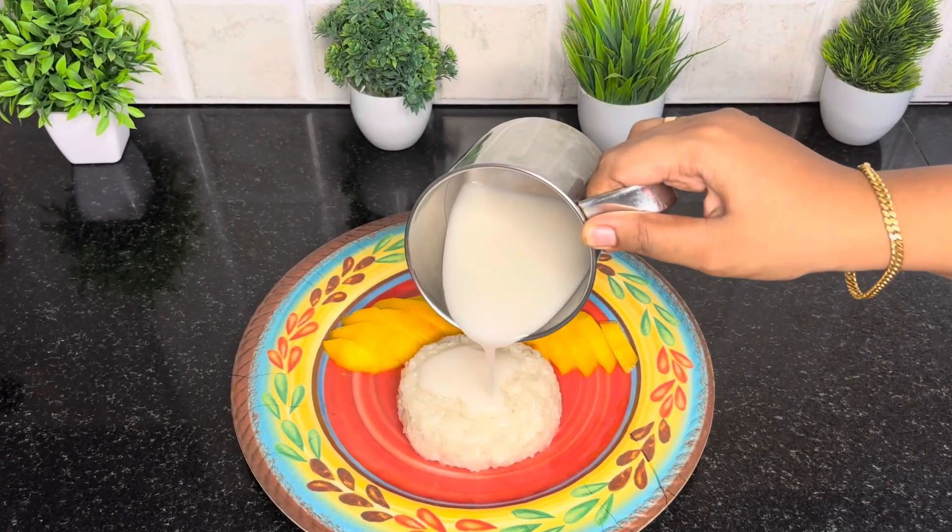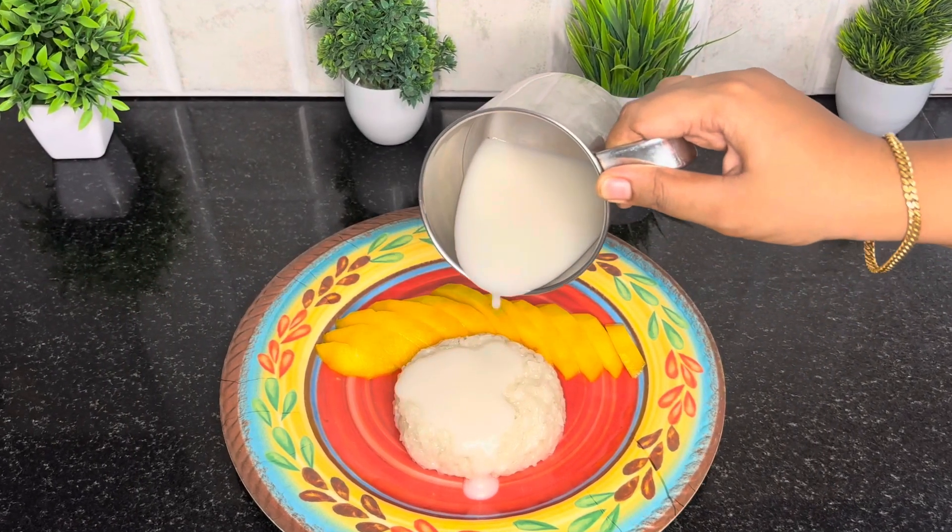Hello, welcome back to my channel. Now we are going to make this recipe called Mango Sticky Rice.